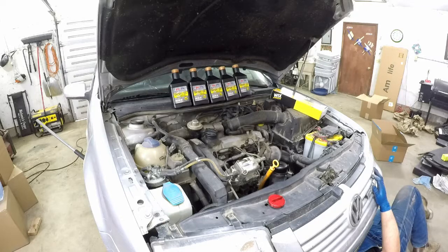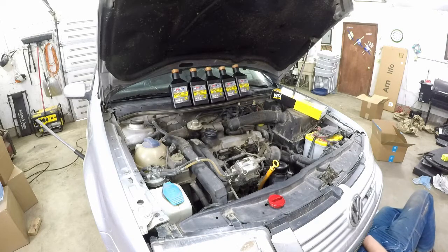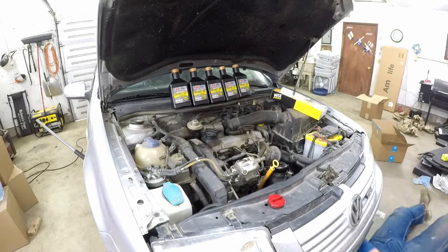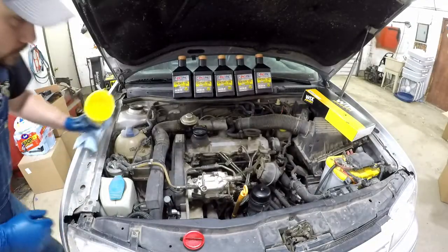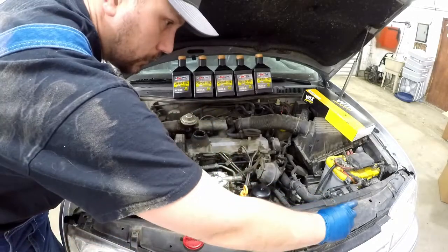Down below the car, I've got a jack stand along with the 3,000-pound Pittsburgh jack underneath it. I'm just going to drain the oil just like any other car. Now that the oil plug's in, we're going to go ahead and lower down the car.